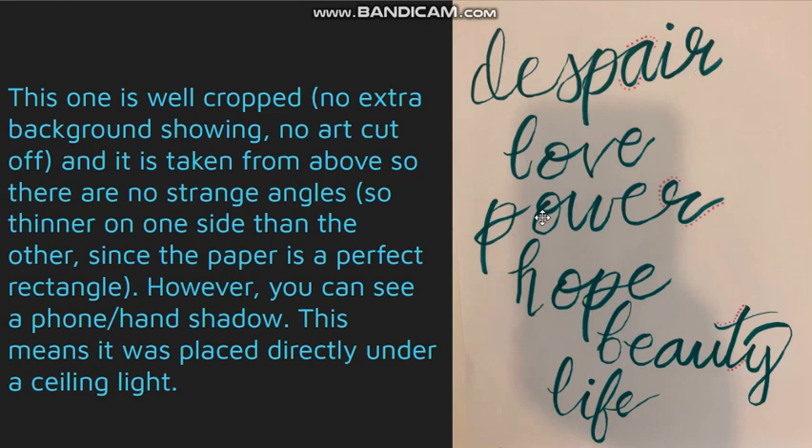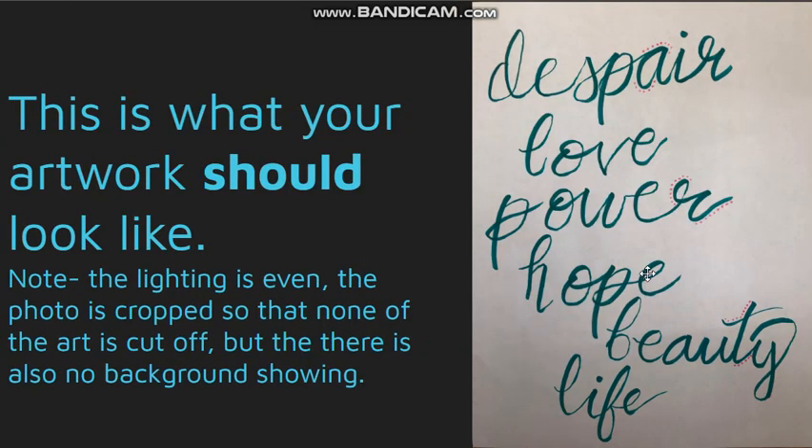This means the piece of paper was put directly under a light source like an overhead lamp, and then the phone goes in between the artwork and the lamp, which creates that shadow. So remember, when you are done, your artwork should look something like this.